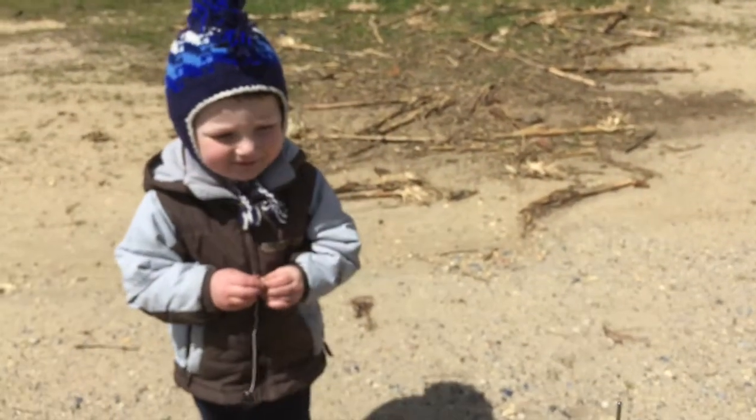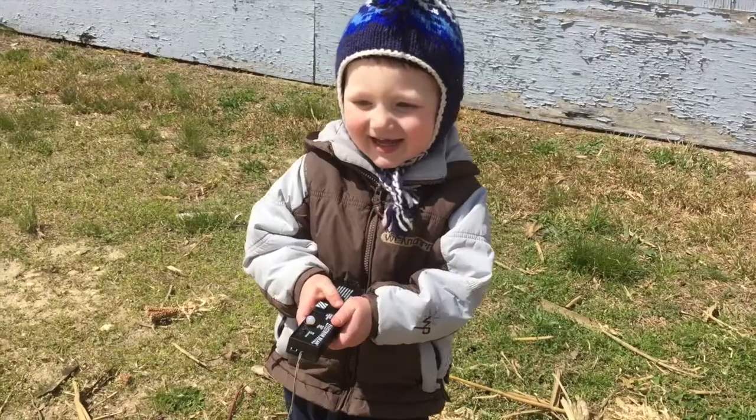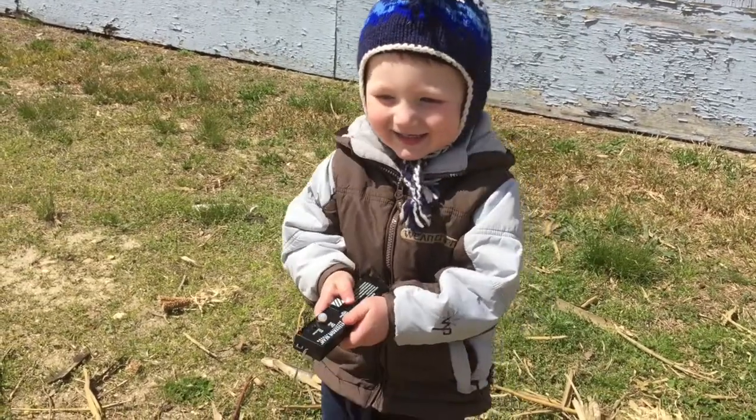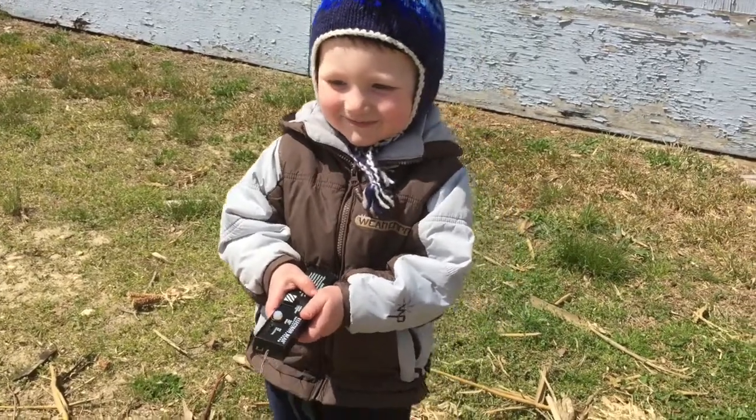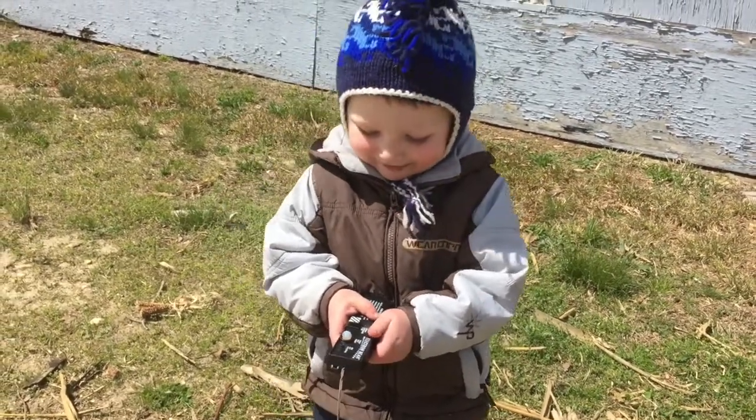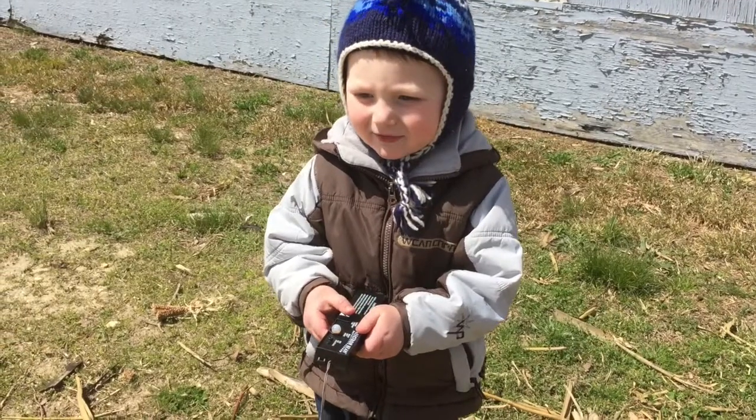Ready to blast them. 10, 9, 8, 7, 6, 5, 4, 3, 2, 1, let's start.